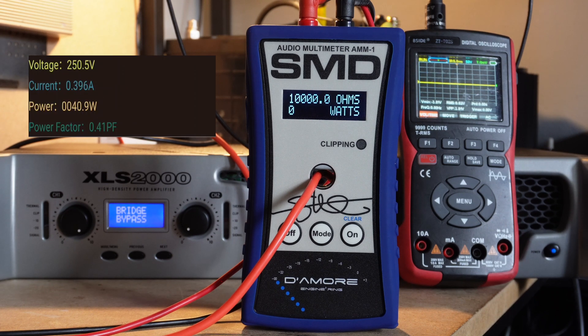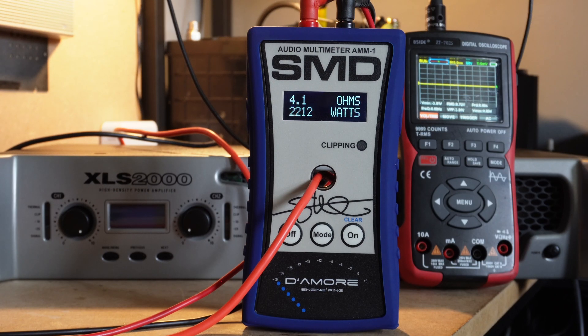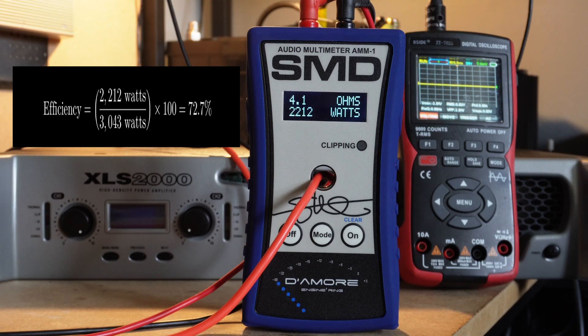Now we're going to run 1 kHz up until slight clip and see what we get at 4 ohm bridged. The power meter tripped, which means I was exceeding 3,000 watts from the wall — so efficiency on this test won't be great. The numbers: we got 2,212 watts output, but had to pull 3,043 watts from the wall, which brings our efficiency down to 72.7%.